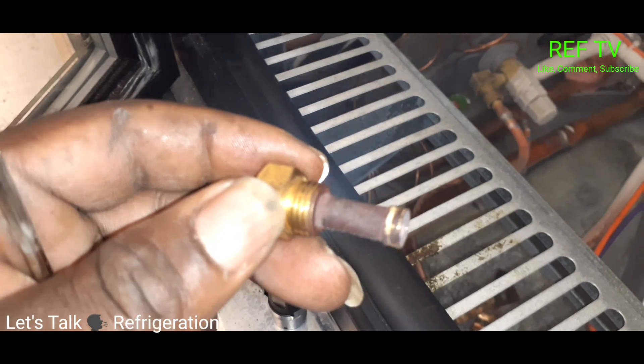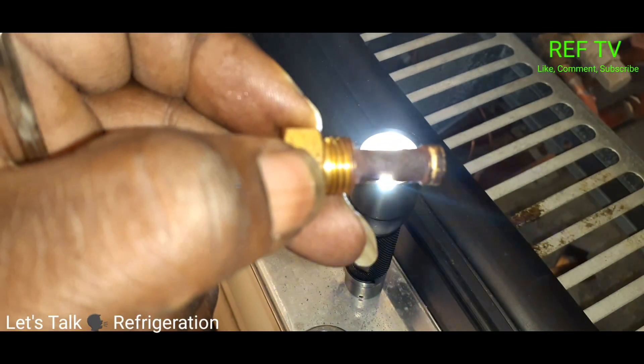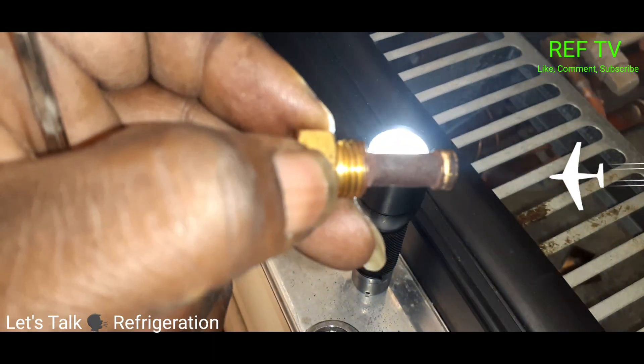So I just took this TXV screen out — this thing is pretty dirty. As you can see, you can't even see the light through it. You should be able to see the light through it.